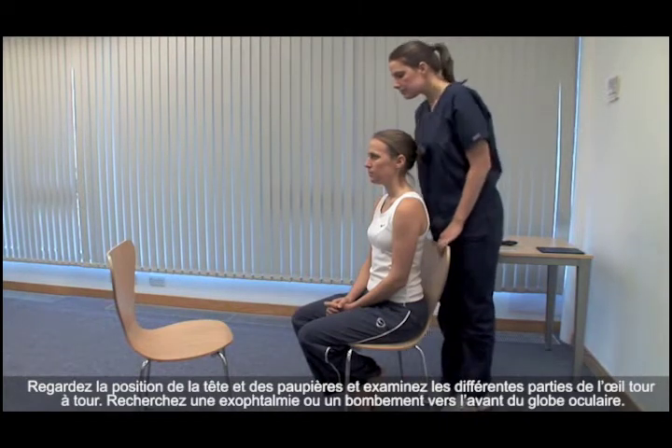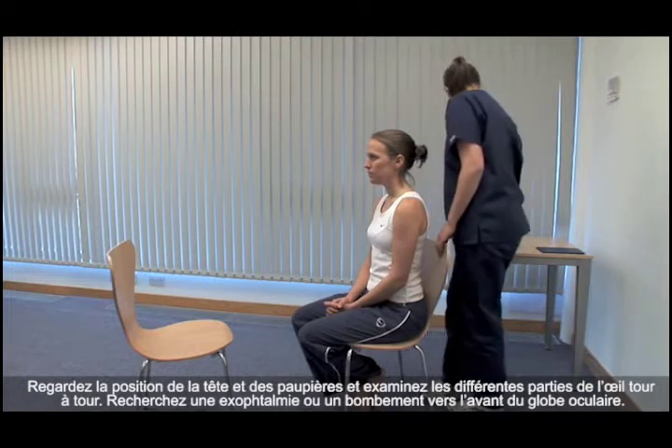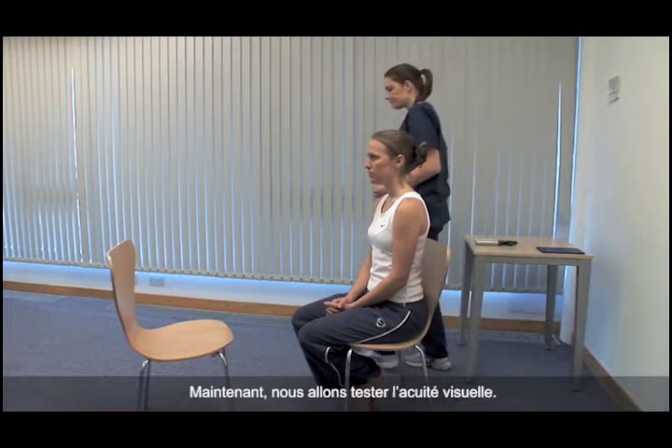Look for proptosis or forward bulging of the eyeball from above. Now we test visual acuity.